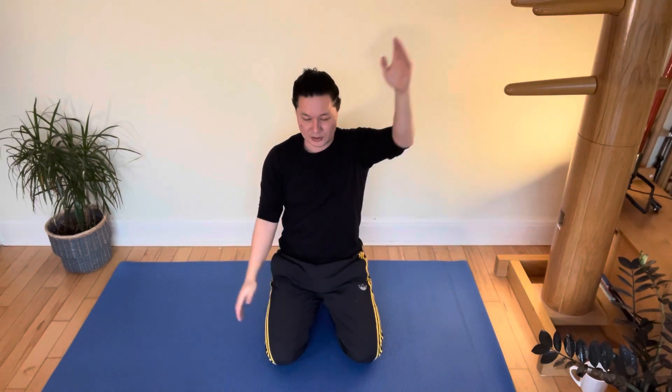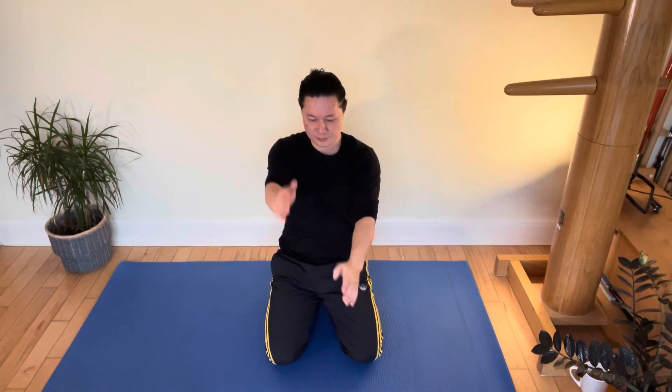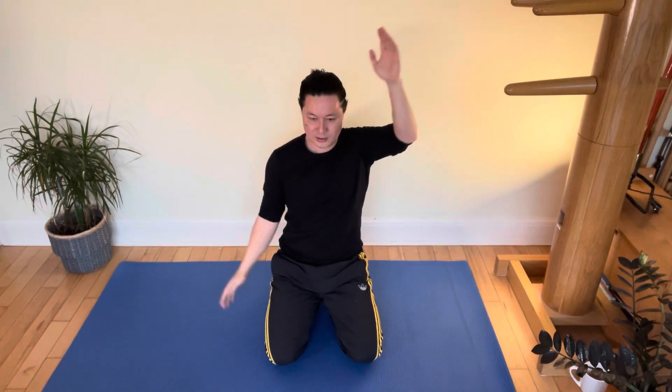Now we're going to go one forward and one backwards. Start off with your hands in front of you like this. Send one up and one down and keep going in the same directions till they cross over again. That's one, two, three, four — nice and controlled — five, six, seven, eight. And then change direction — one, two, three, four, five, six, seven, eight. Back to the centre.